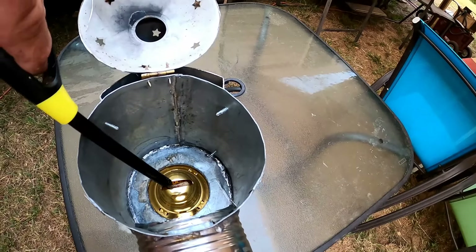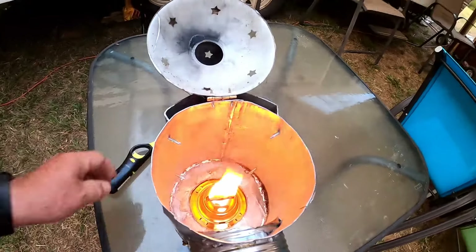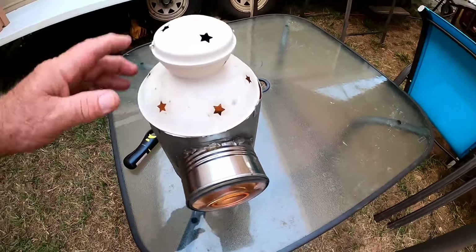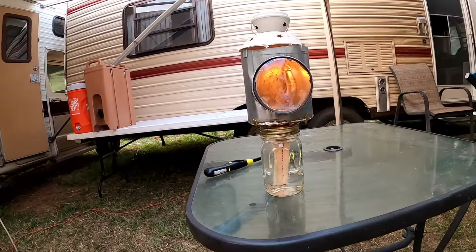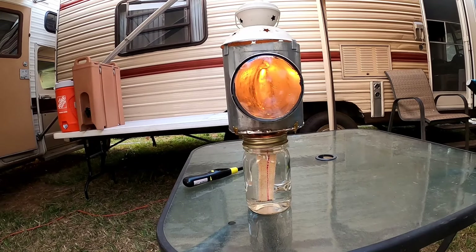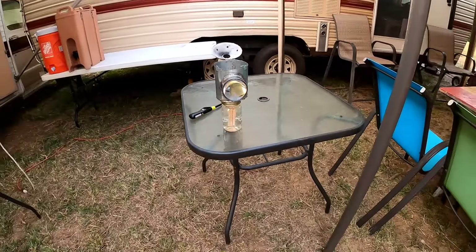We'll get that wick up a little bit and give it a test burn. That looks like about the right setting. We definitely have light out the front. I'm sure that's not very bright, but what do you expect? We'll see what it does tonight when it gets dark. In the meantime, we'll lower that down and blow it out. Oh yeah — I think I'm going to like it.